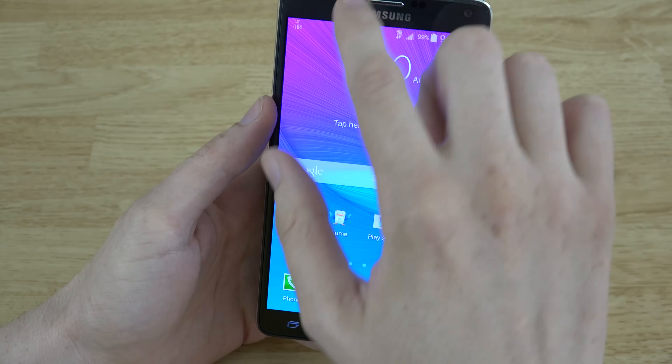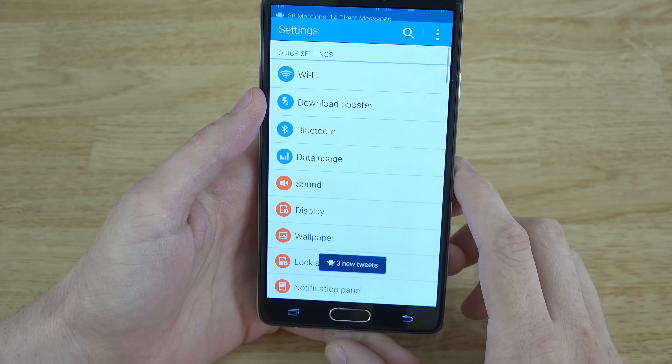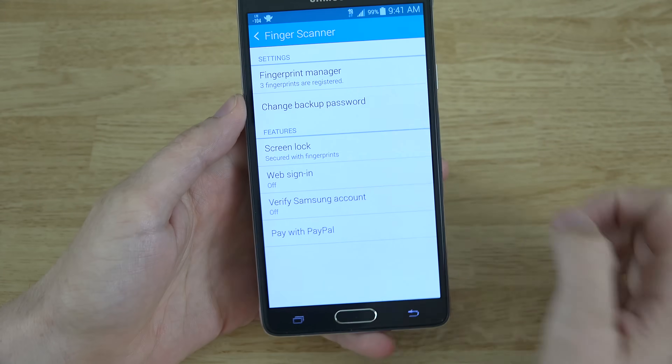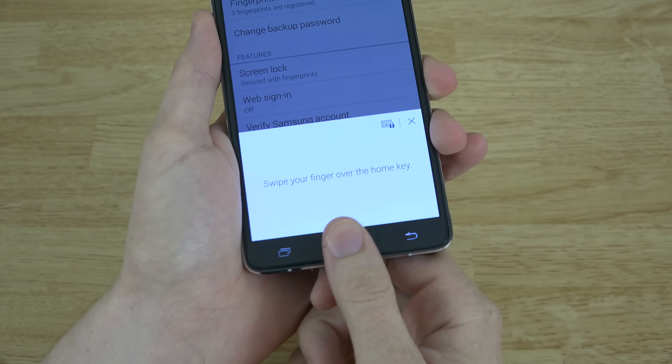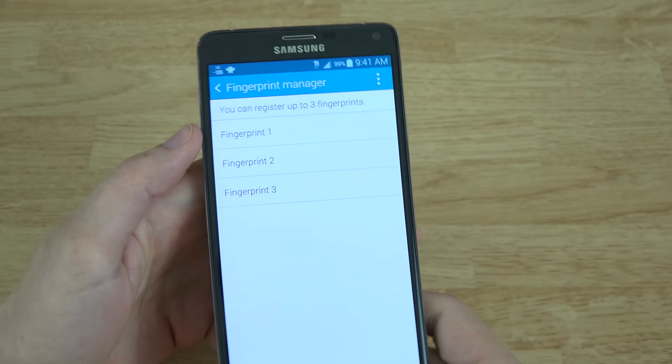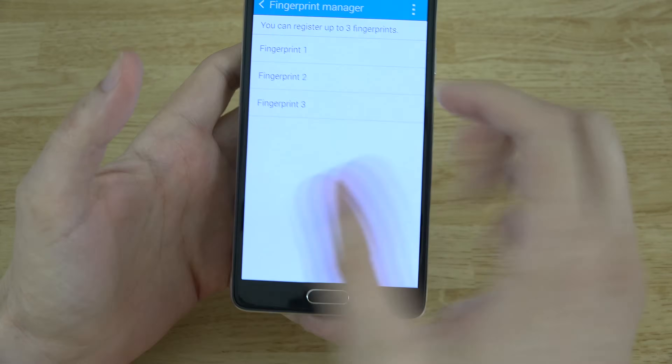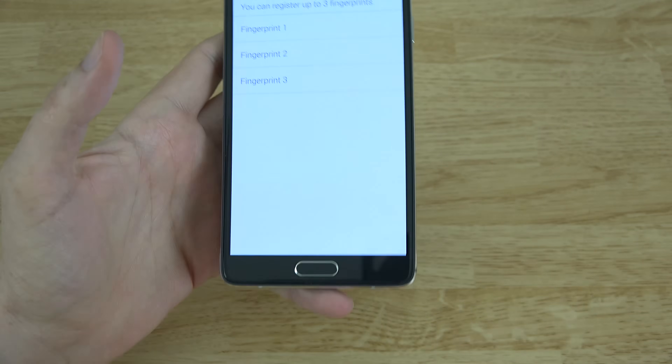Okay, so let's show you how to set that up. Go ahead and head down to your settings and then head down to the fingerprint scanner. You can see that I have three fingerprints registered. I need to go ahead and unlock it — and there you go. I have my thumb, my thumb, and my index finger — or my pointer finger.